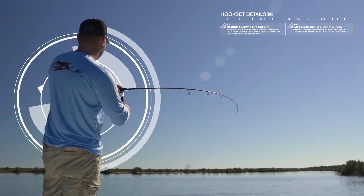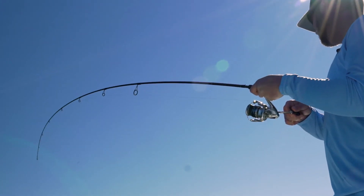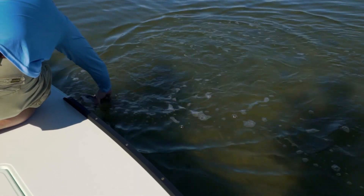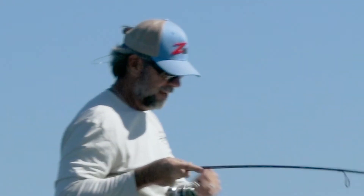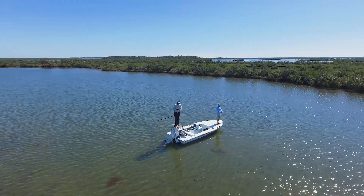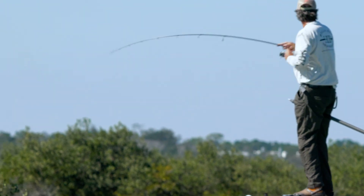Luke sets the hook and the fight is on. Line peels off the reel as the fish makes several short runs. Luke uses his drag to keep constant pressure on the fish and eventually gets the first red of the day into the boat. It's not long before C.A. gets into the action, catching a red of his own. As they continue to work the area, C.A. spots another school of reds, makes a pinpoint cast, and hooks up again.